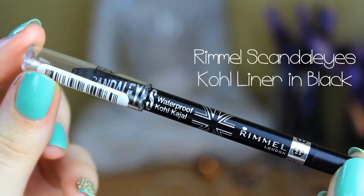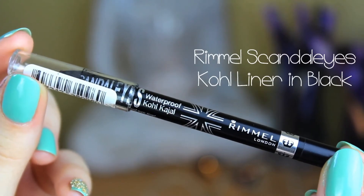Then I'm going to do the same again on the bottom, only I'm going to skip the whole blending part because I don't want to blend this out — I just want a nice soft line. And then I'm going to use the Rimmel Scandaleyes Kohl Kajal Liner in black and I'm just going to line my waterline.